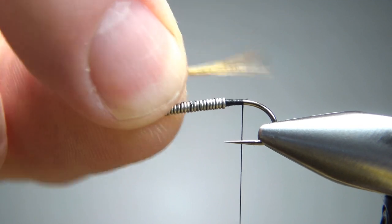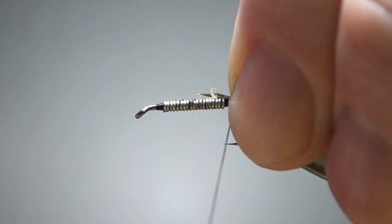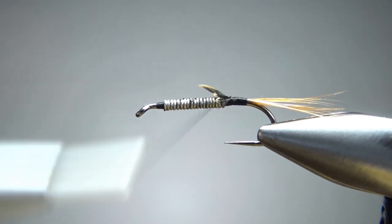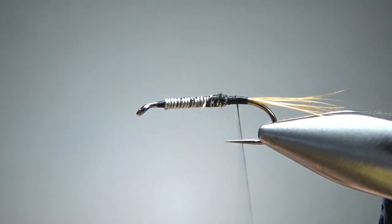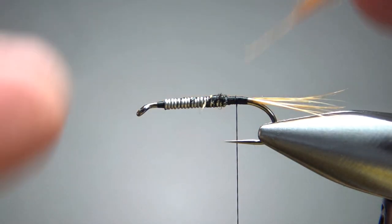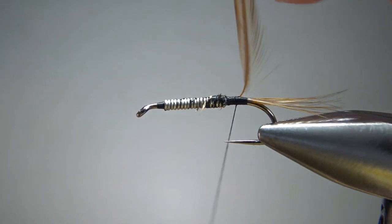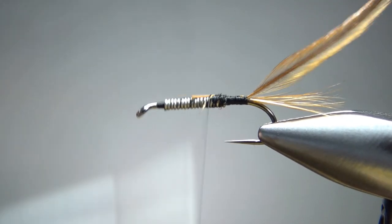Let's catch in a tail — it's just brown hackle fibers, and not a whole lot of them, maybe 10 or 15 or so. This is from the same cape that I'm going to use for the rib. Get those caught in. You can either snip or bury the excess up here — I'm just going to bury it. Now let's catch in a small hackle feather, which we're going to palmer up for the rib. I'm not really even worried about how I have it oriented — I'm not going to spend a lot of time trying to get it perpendicular or anything like that. Just going to catch it in, and however it ends up, it ends up.